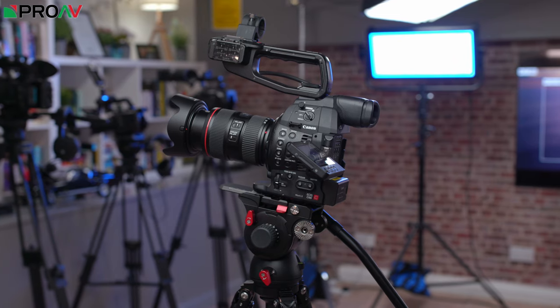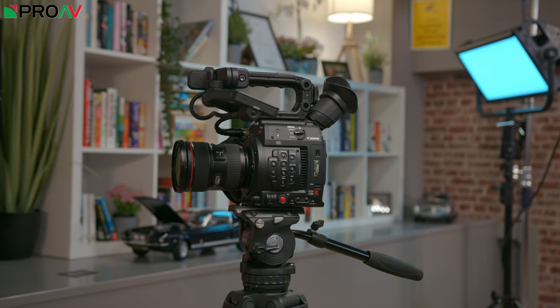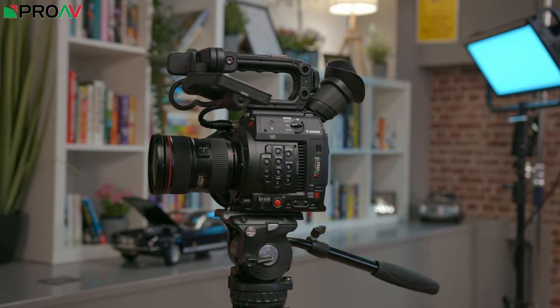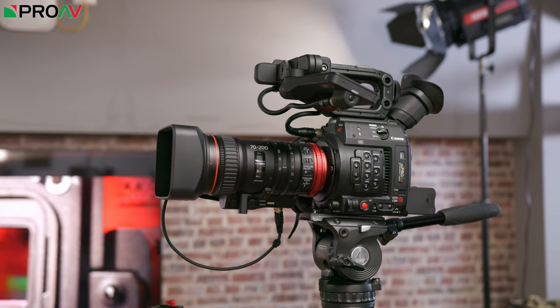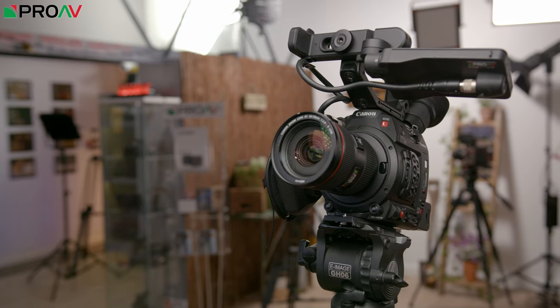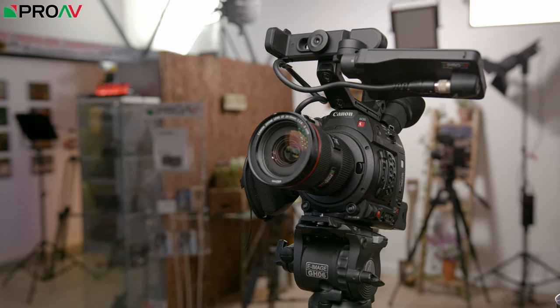Sitting above the C100M2 is what was the newest entry in the lineup before the C500M2. I really like this camera, and it slots in very well as a lower end version of the C500M2. Both have raw, they have similar log formats, similar layout, same autofocus performance. In fact as an A camera and a B camera, a C500M2 and a C200 is going to be a fantastic combination.